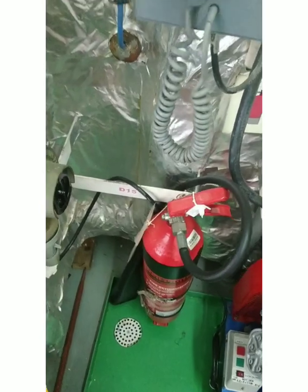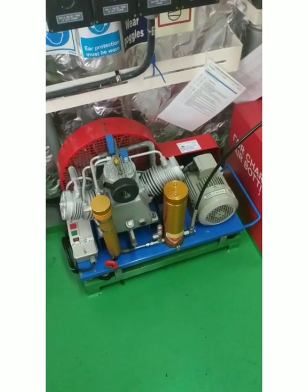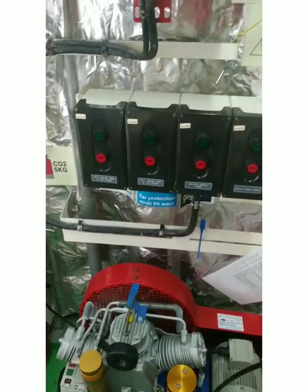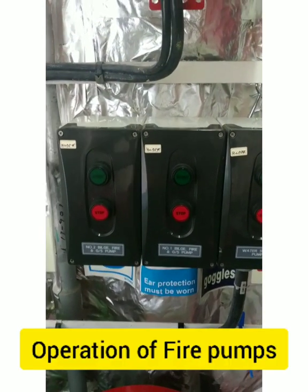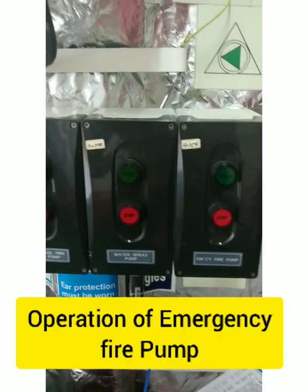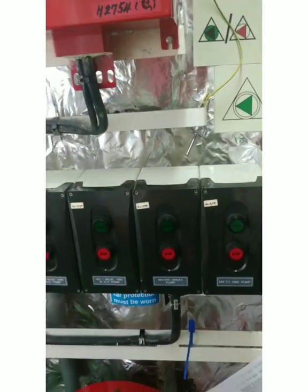Inside we have an SCBA compressor for charging the air bottles. We also have fire pump controls — you can operate fire pump number one and number two from EHQ — then the water spray pump and the emergency fire pump. The water spray pump is basically for LPG ships. I am on an LPG ship, so we require water spray, and this can also be operated from here.